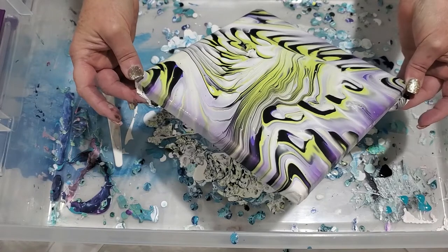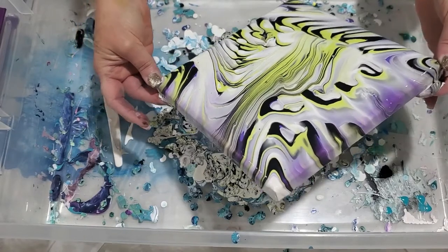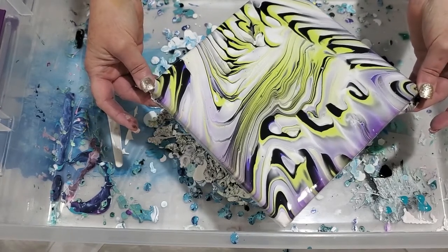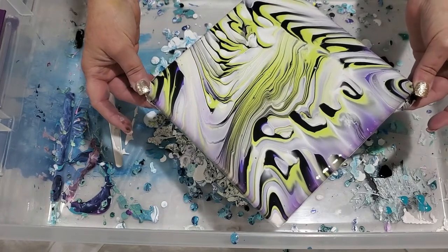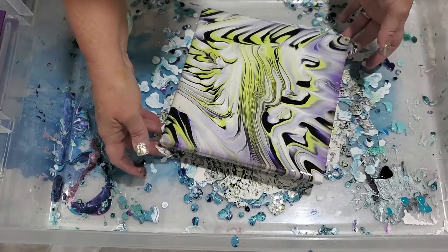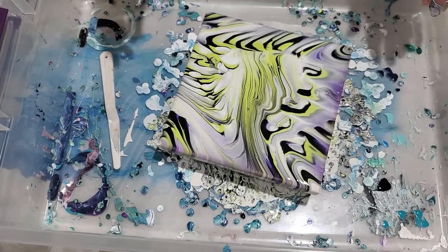I'm trying to decide what to do here. I think we'll tilt it a little bit this way so that we have equal parts of dark purple everywhere. I like this - I am happy with it.